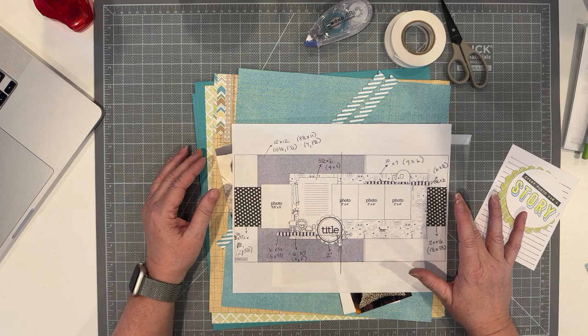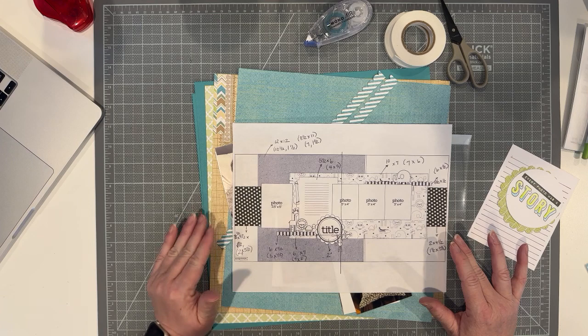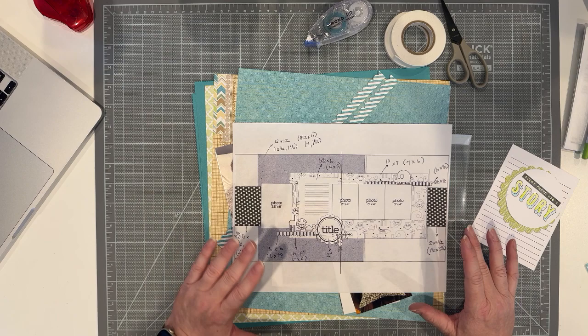All the numbers you see on this are my conversions. During the Scrapbook With Me's we'll usually go over the sizes for the different elements of the sketch for a 12 by 12 page, but then I do my own conversions to 8.5 by 11.